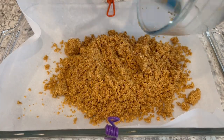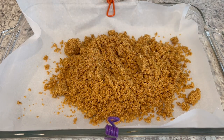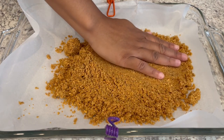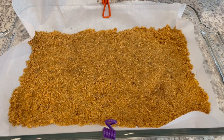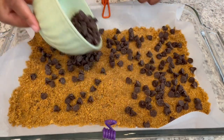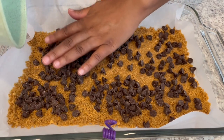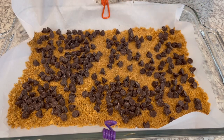I'm going to take that graham cracker mixture and spread it in my parchment-lined 9 by 13 pan, patting it down with my hands. You may notice the clips I have on my 9 by 13 — that helps to keep the parchment paper in place while I'm layering everything.